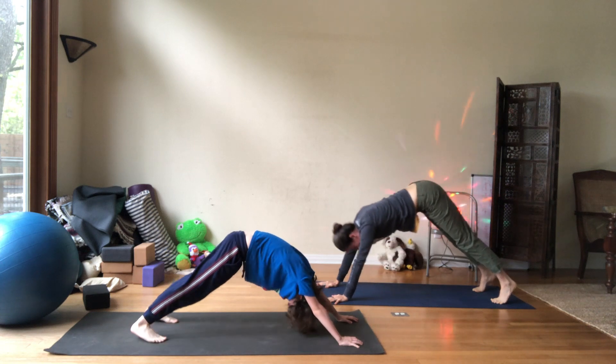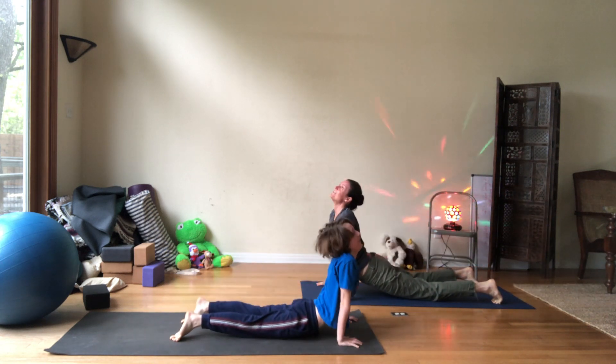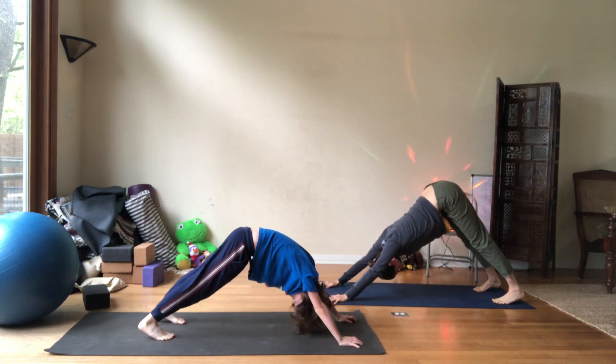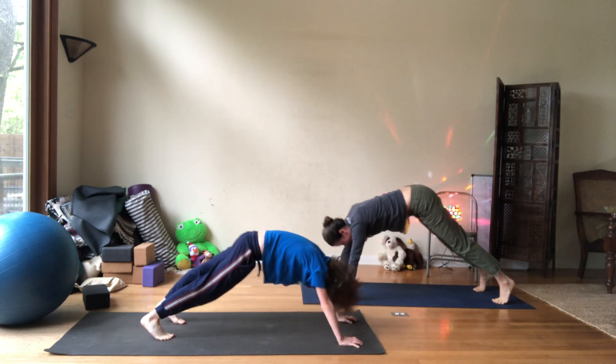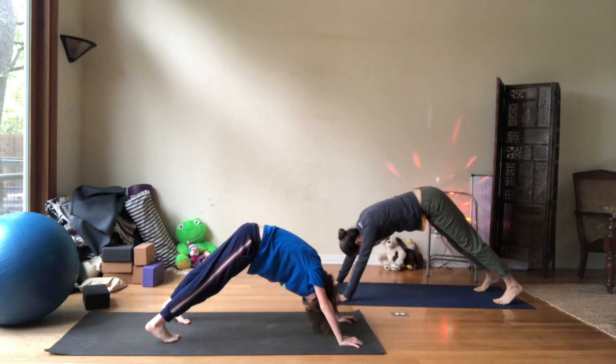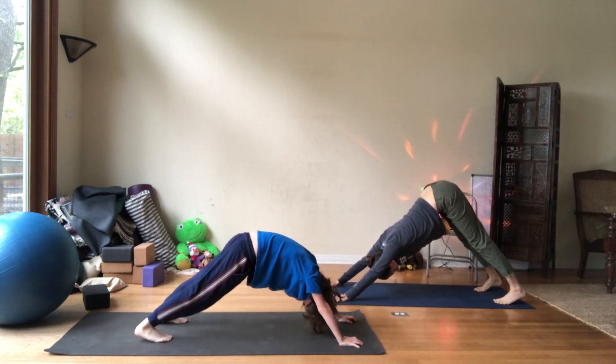Good. Inhale, up dog — roof! Exhale, down dog. Roof. Inhale, up dog — roof! Last time, down dog, roof. Good.